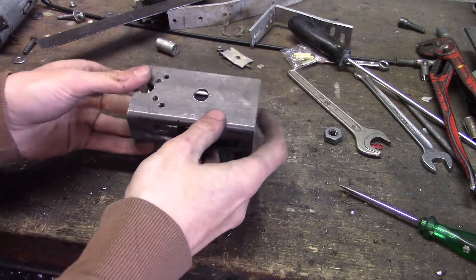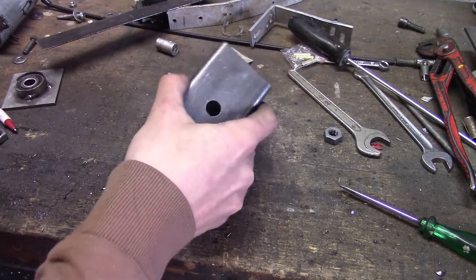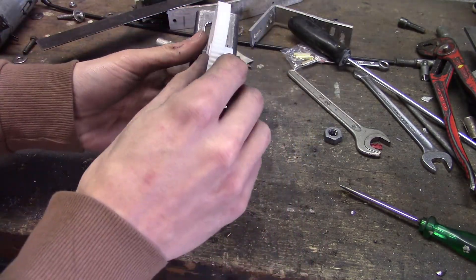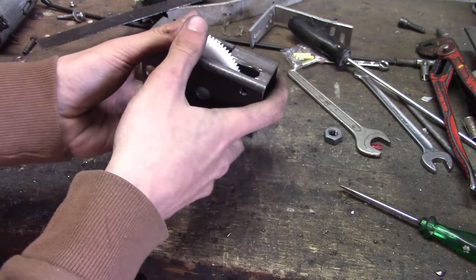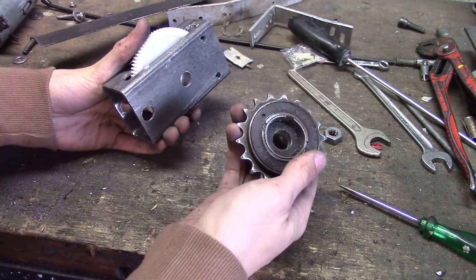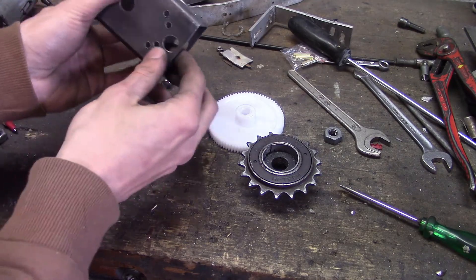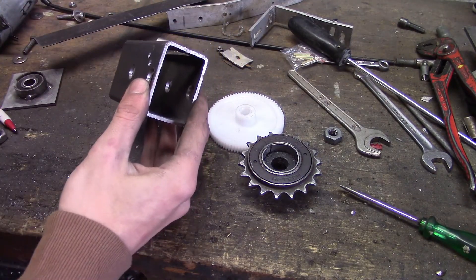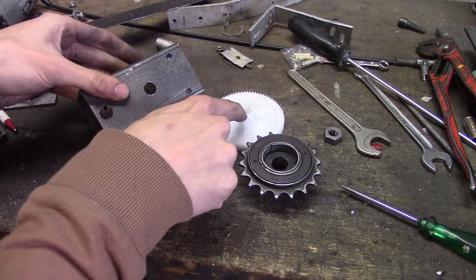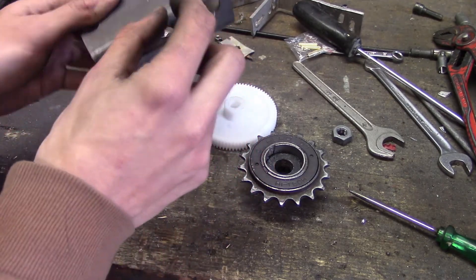Here we've got the housing of our gearbox — it's basically just a piece of rectangular section with some holes in it. This big white plastic gear will slide in like this, and then we'll have a shaft that goes through these holes to hold the gear in place. The sprocket that will eventually drive the wheel of the bike will go on that shaft, and then the electric motor will go through here. The small gear will go onto the shaft of the motor, positioned to drive this bigger gear. Next we need to get a shaft for this gear and get some ball bearings installed.